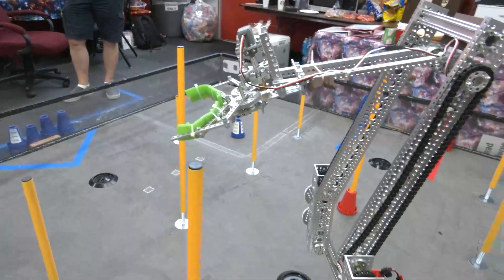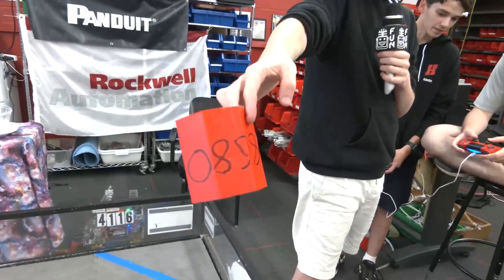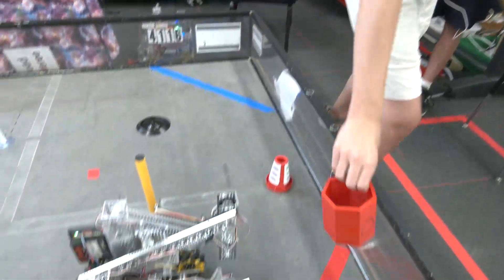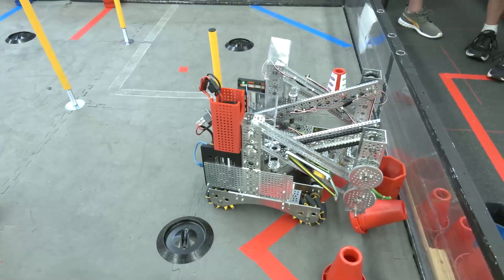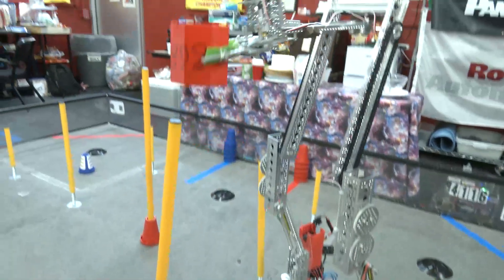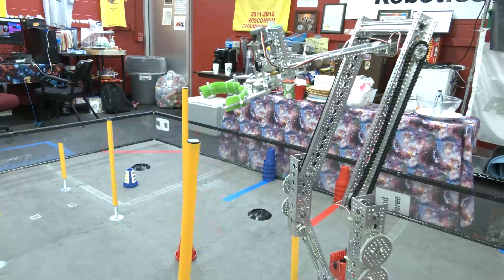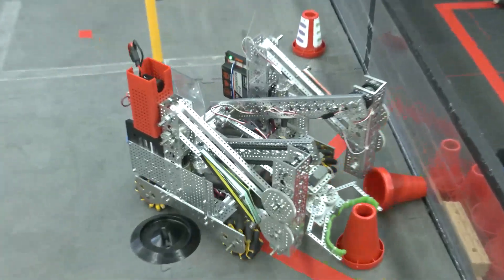We have our beacons here — they're just 3D printed parts we had left over. They go right on top of the cones like this so the robot can pick them up. It's picked up just as easily as any of the cones, and it can be placed on top to claim that pole as ours for the match.